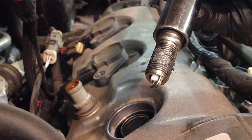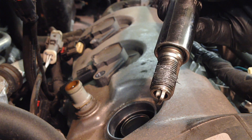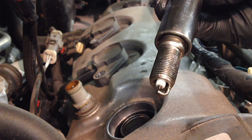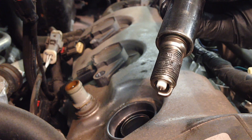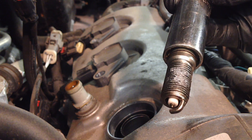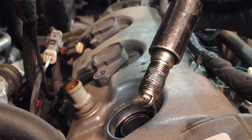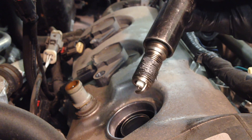I do put anti-seize on the threads no matter what the coating of the shell of the plug is, because you never know if Ford is going to change it. It helps avoid seizing issues, so just put a little dab on there and put it back in.